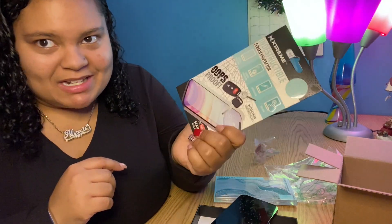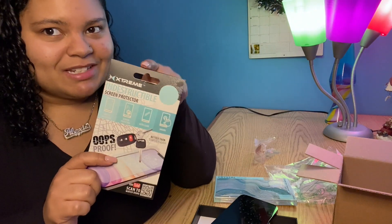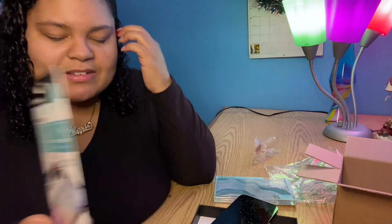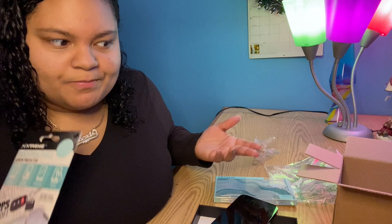I'm going to also upgrade to a better screen protector as well whenever I can, because I know this is not the greatest for just being five dollars. But it's good for now — some kind of protection is all we need.